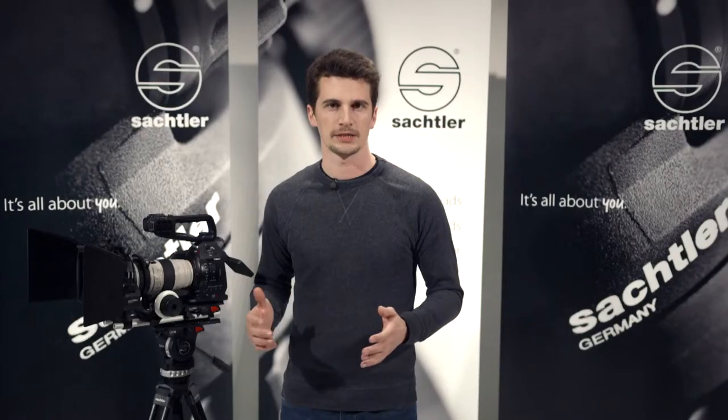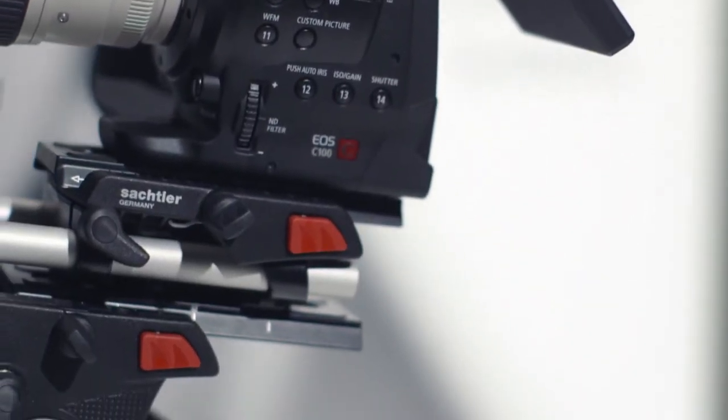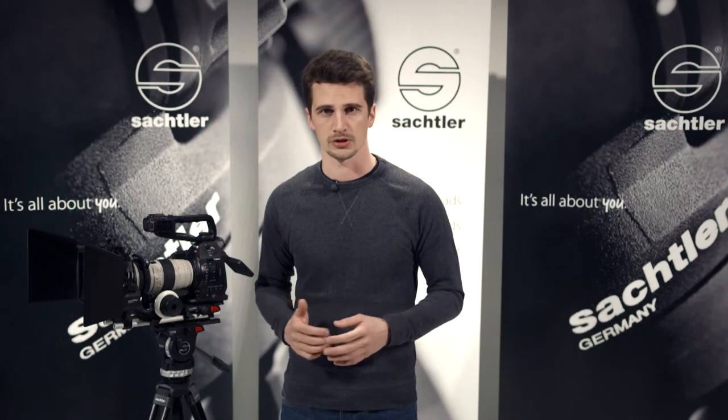Very often accessories from these categories can be very expensive, as they are mainly targeted at high-end productions. However, even for smaller shoots they are often indispensable to get really professional results. A base plate serves as a base for other accessories using industry standard rods. The ACE base plate uses 15mm rods and it's the base for two other new accessories from Sachtler: the ACE follow focus and the ACE matte box.